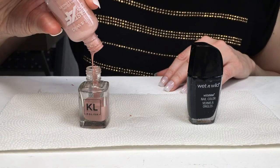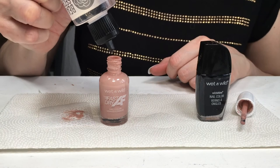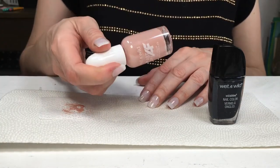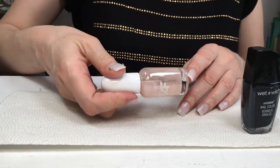First, I'm going to be pouring my nude nail polish into the empty bottle. This bottle still has a lot of leftover polish inside, so I'm going to be using this nail polish thinner — I also made a review on this one if you want to check it out — adding a few drops just to loosen up all the nail polish still in there, then adding that to the other bottle.